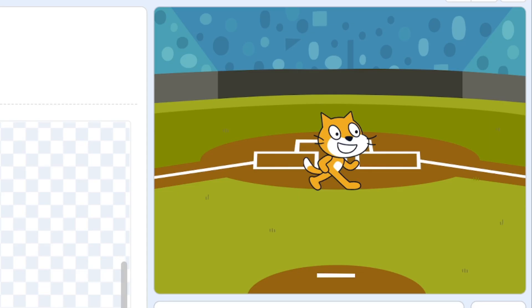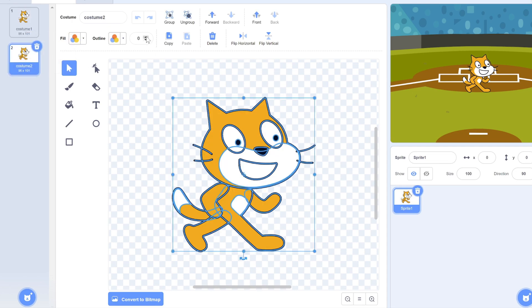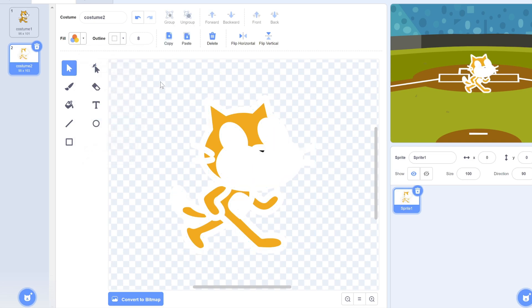Scratch cat isn't really popping out against this background, so let's fix that. First, duplicate the costume, then add a new costume, hit Control+A to select everything, and then set the outline. Finally, copy this, go back to the original costume, and paste it, then send it to the back.